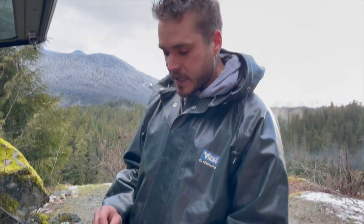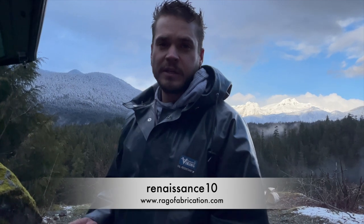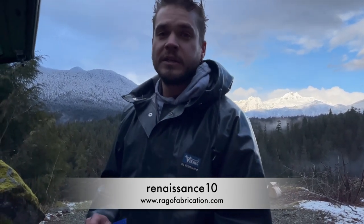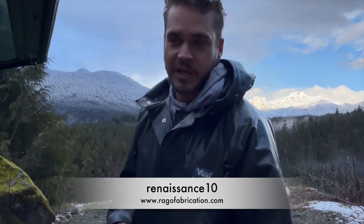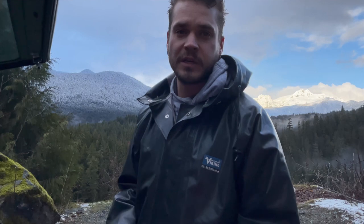I actually contacted RAGO Fabrications myself. For all my viewers — American, Canadian, doesn't matter — they were kind enough to give a discount code. It's going to be RENASANCE10. That's going to get you 10% off any one of their products. Give them that discount code when you call and you get 10% off.